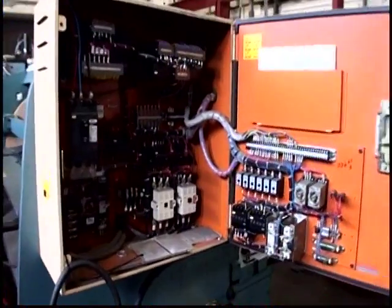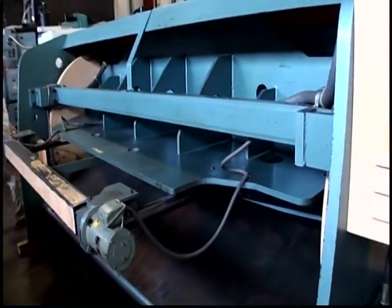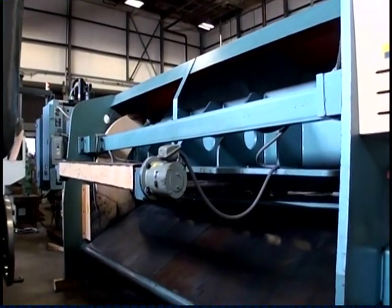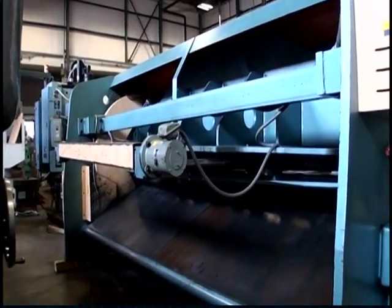Electrical cabinet. Your back gauge is going out, going away.